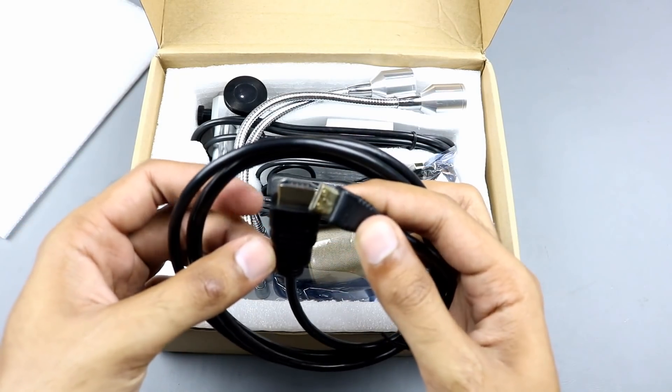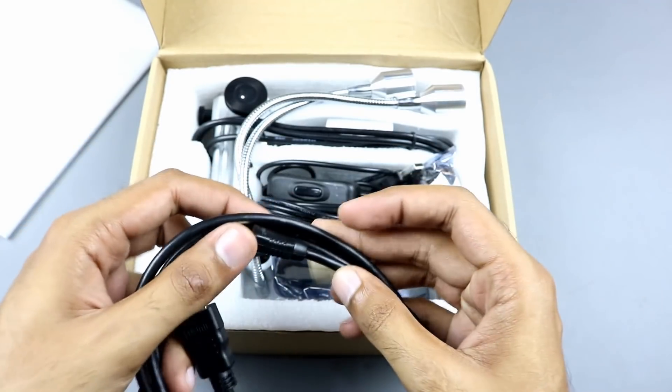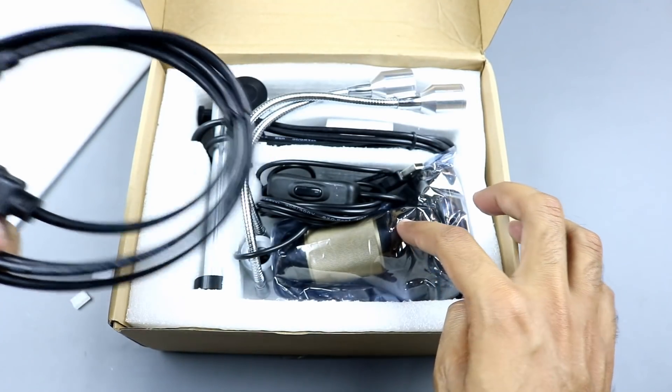This is a standard HDMI to mini HDMI cable. With the help of this cable you can connect your microscope directly with your large LCD screen.